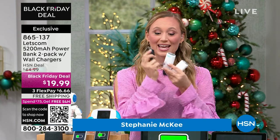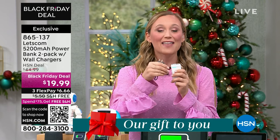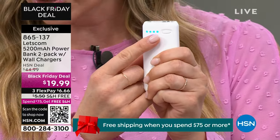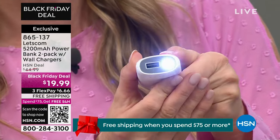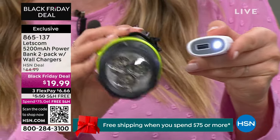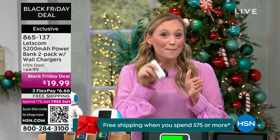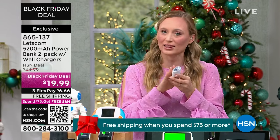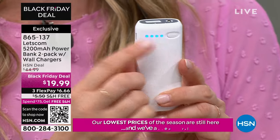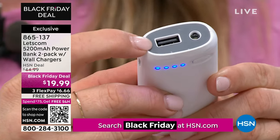Stephanie McKee is here with me. I cannot believe how we're doing two for $19.99 — a 5,200 milliamp charger is usually $20. It's almost like a BOGO today. Let's Calm is the sister company of Let's Fit, HSN's number one smartwatch brand. Let's Calm is a tech brand bringing you the best quality at the best value. Every charger gets a wall block and a USB to USB-C cable. When you get this home, just plug it into the wall to charge up your charger, then you are good to go. You never have to be without power again. You don't even have to press a button to start charging your devices, but you can long-press this button to get a flashlight — it's a two-in-one.